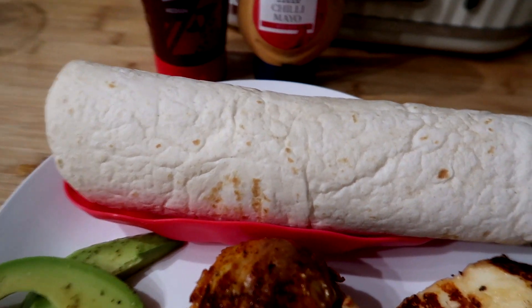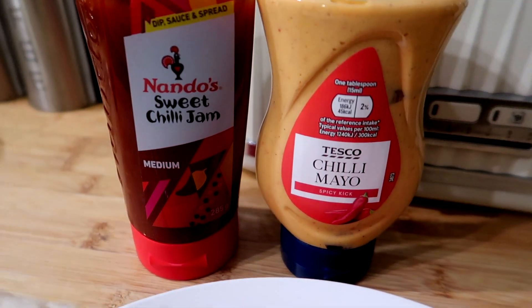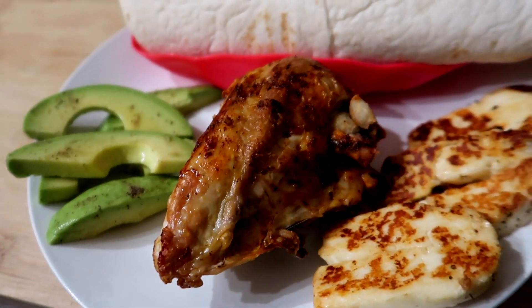We've got two plain wraps in an ice cream scoop bowl, and then we've got some Nando's sweet chili jam, some Tesco chili mayo, and we're just going to assemble these as we go - just pull the chicken off the bone. That is what we are having for dinner tonight.